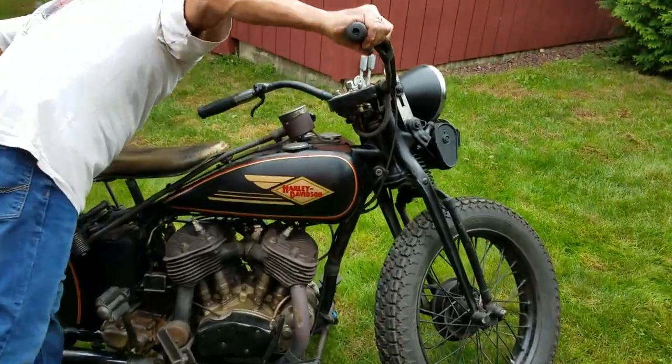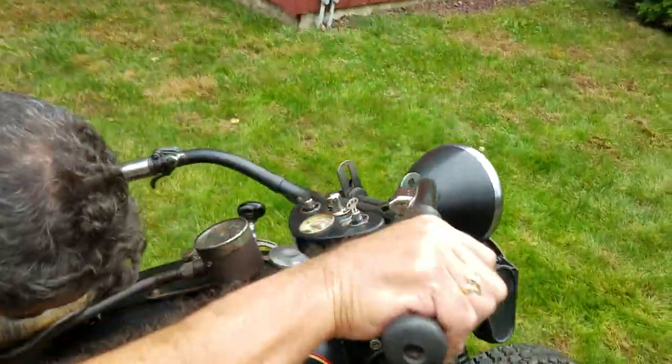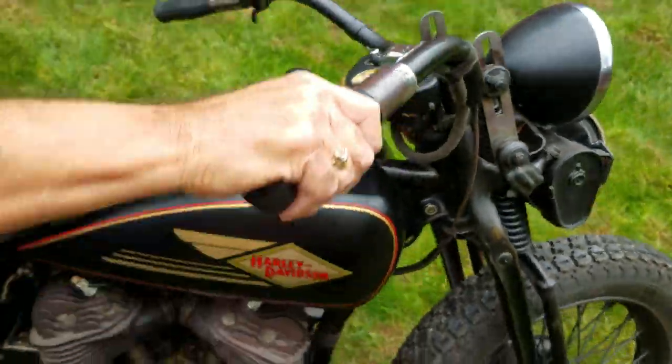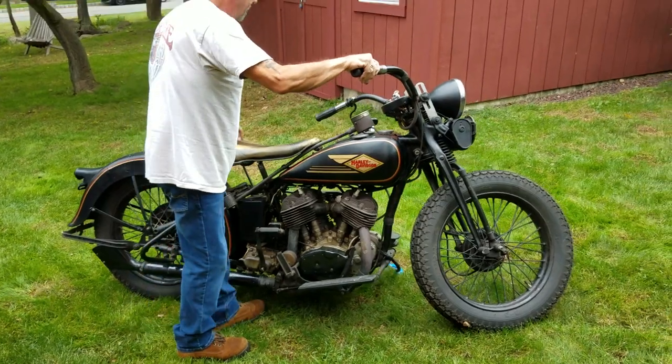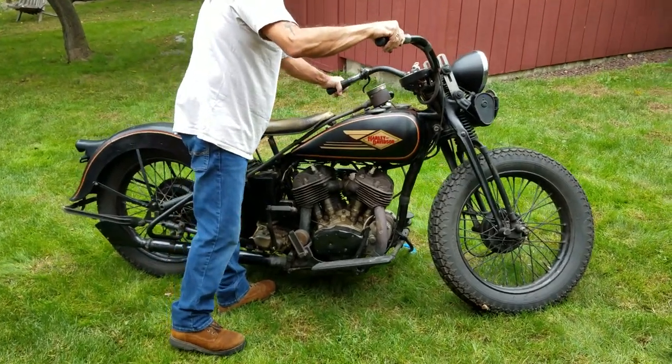So ignition on, on the top. This was run a little while ago, so it should probably start on the first fire or two. And there you have it — one kick. Gotta love these old flatheads.